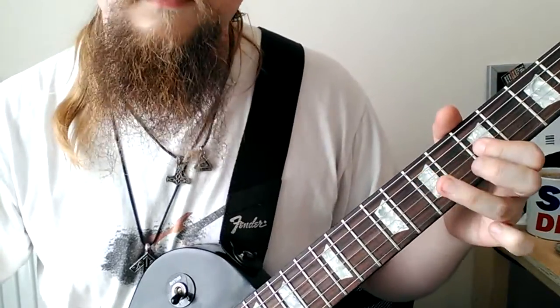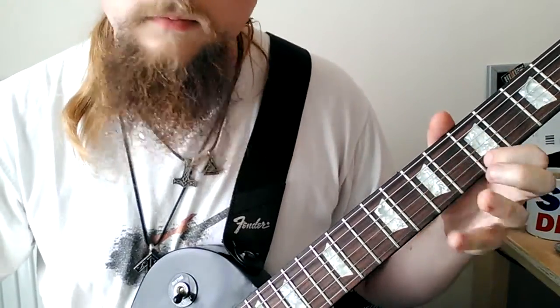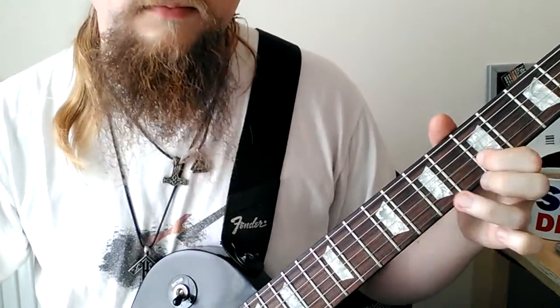Have you ever noticed how major keys sound so overly happy all the time? Don't you just wish there was a way you could wipe that smile off their face — by which I mean make them sound a bit more rock and less cliché. Hey guys, this is Rob your online guitar teacher and I'm going to share with you today a quick tip that you can use in your major solos to make them sound a bit more gritty, a bit more rock, a bit more metal.